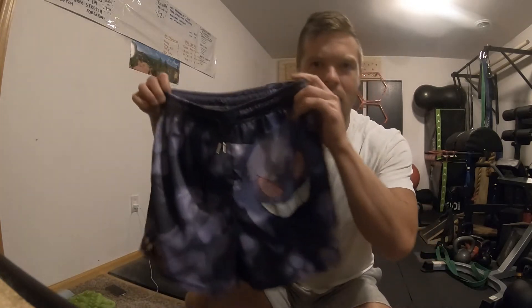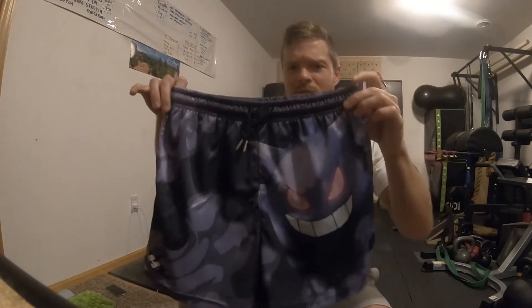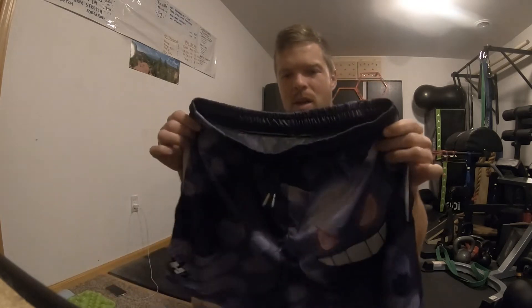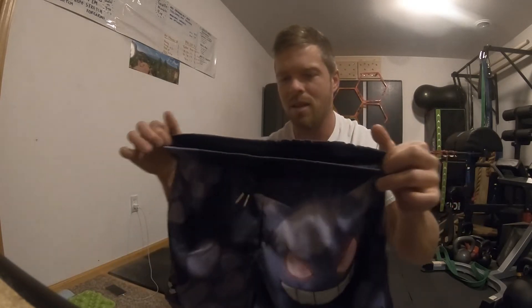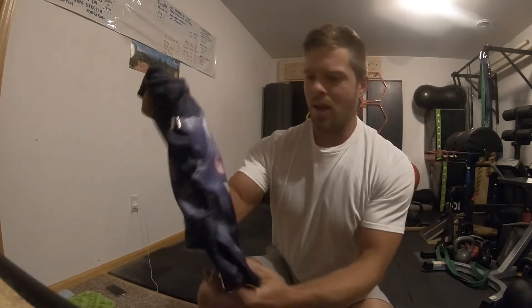Today I'm going to be reviewing something a little different — I usually just review fishing equipment or workout equipment. I saw these advertised on Instagram and I was like, man, those look super badass. These are from a company called Hakai Culture. I believe it's Chinese — the package said Illinois, but I think they are made in China.